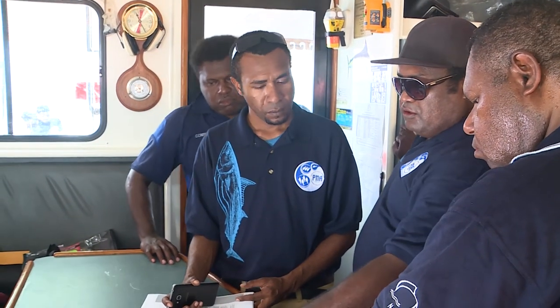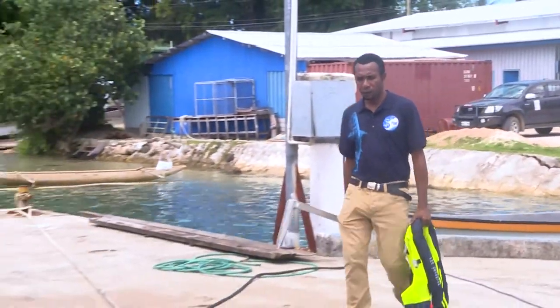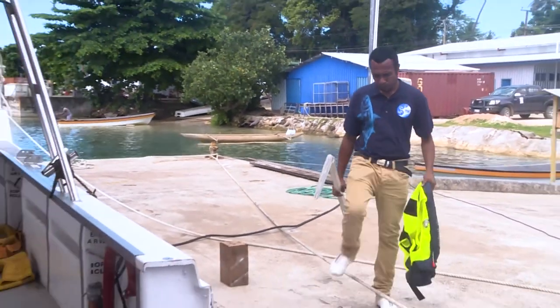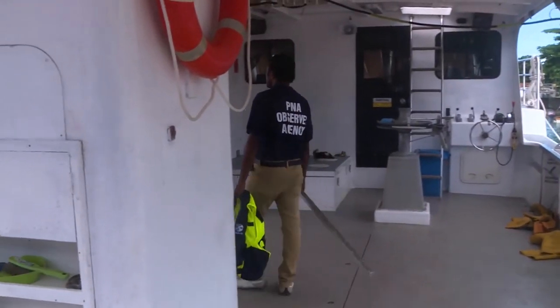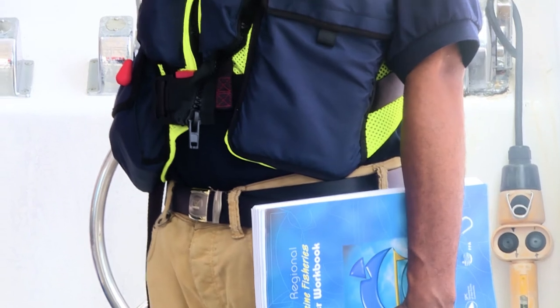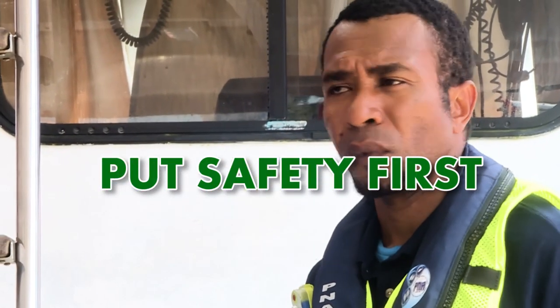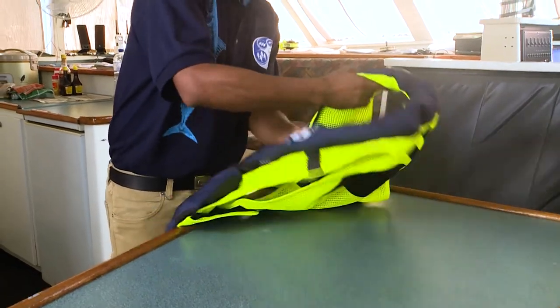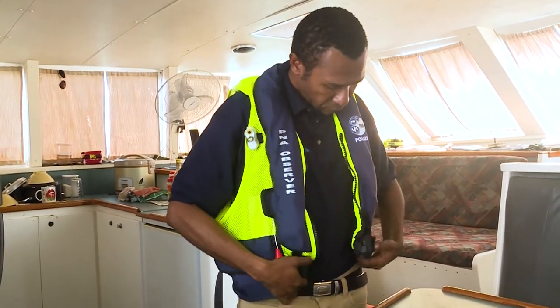You are representing your country and region as the eyes and ears of the government while on Observer duty. Please act accordingly and in a professional manner always. Inappropriate behaviour will not be tolerated. Finally, good luck on your trip and remember, put safety first at all times. Look after your Observer safety gear because at the end of the day, the safety gear is there to look after you and get you home to your family.